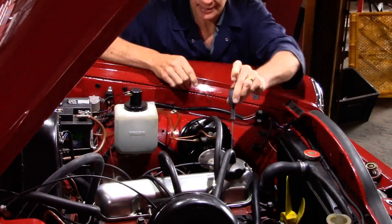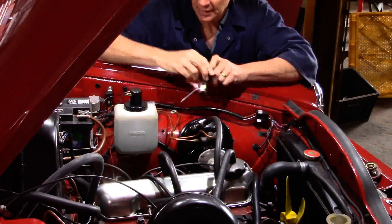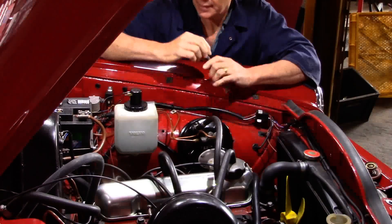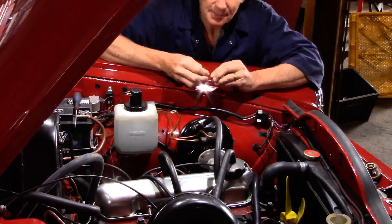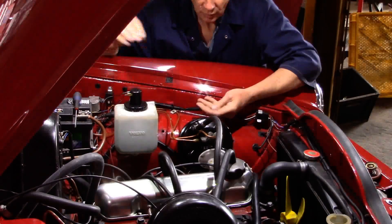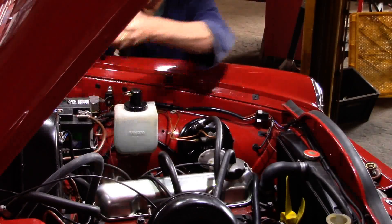We mount it on the inner wing with the nose pointing at number one cylinder, making sure that the base of the servo rests clear of the little bit of rib on the inner wing. We drill two 5/16 holes, level, 79mm apart — that must be something in imperial measurements — and then secure it with a pair of 5/16 Niloc nuts and a pair of Form C washers, which are slightly larger than standard.